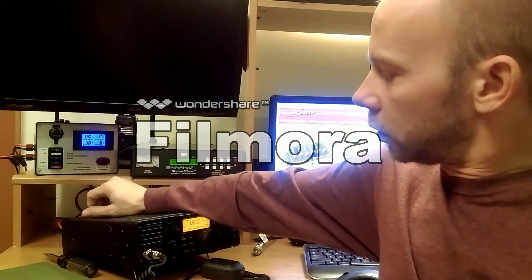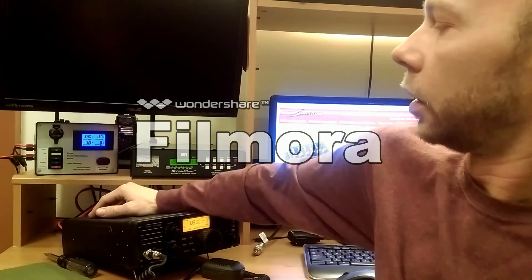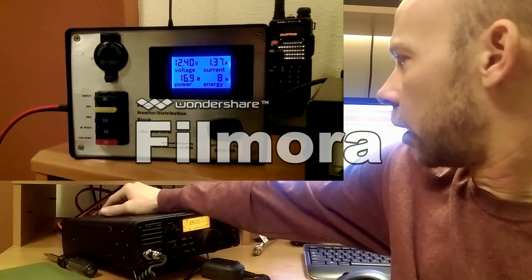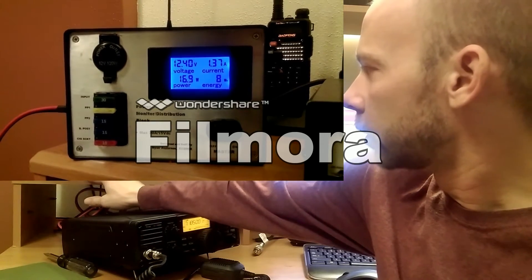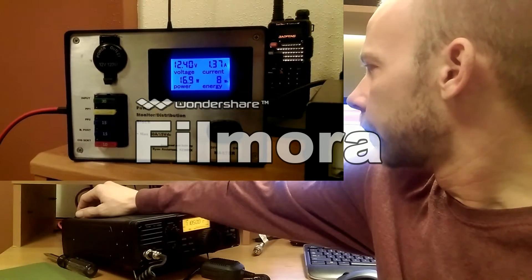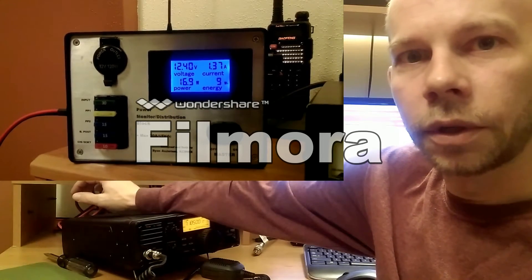I've got it running here, hooked up right now — my ICOM IC7200 and the MFJ993B automatic antenna tuner. Speaker is all the way off right now. What it's showing: it's drawn about 1.37 amps and 16.9 watts. I've used eight watt hours since I've had this hooked up, and right now my battery's running about 12.4 volts. And I'll show you how we made it.